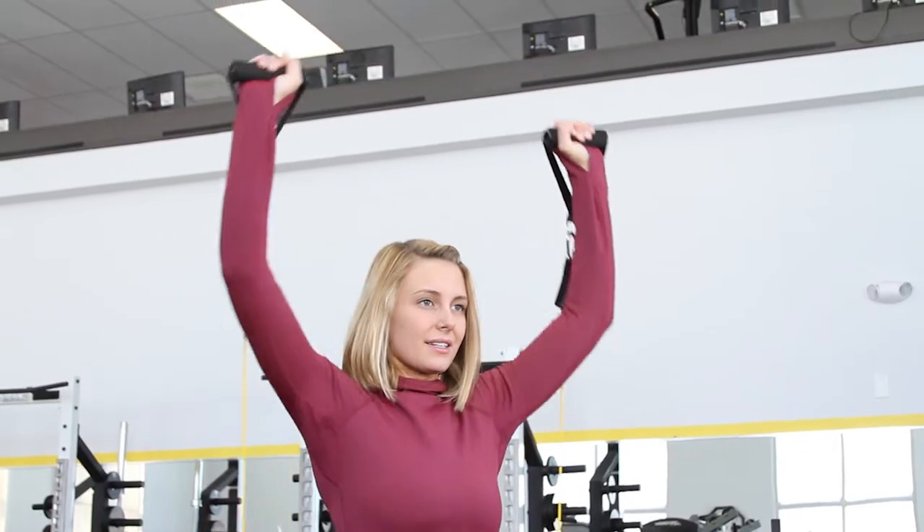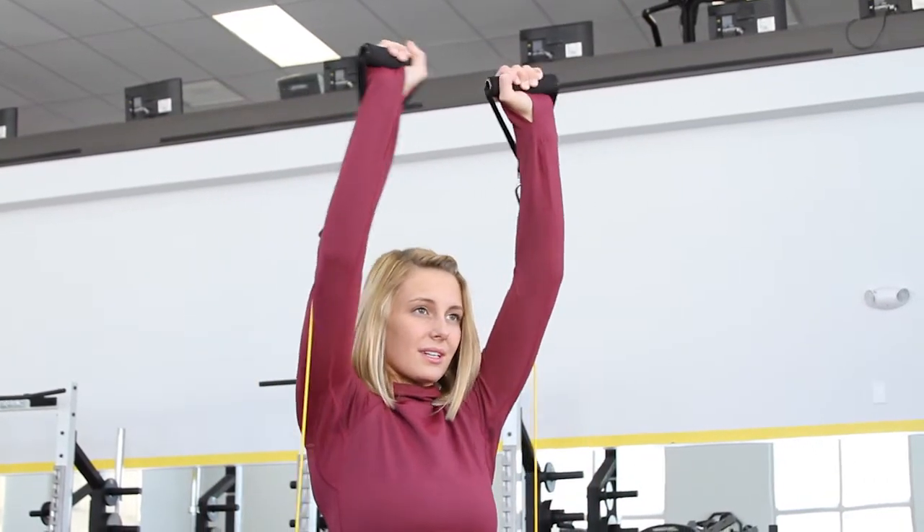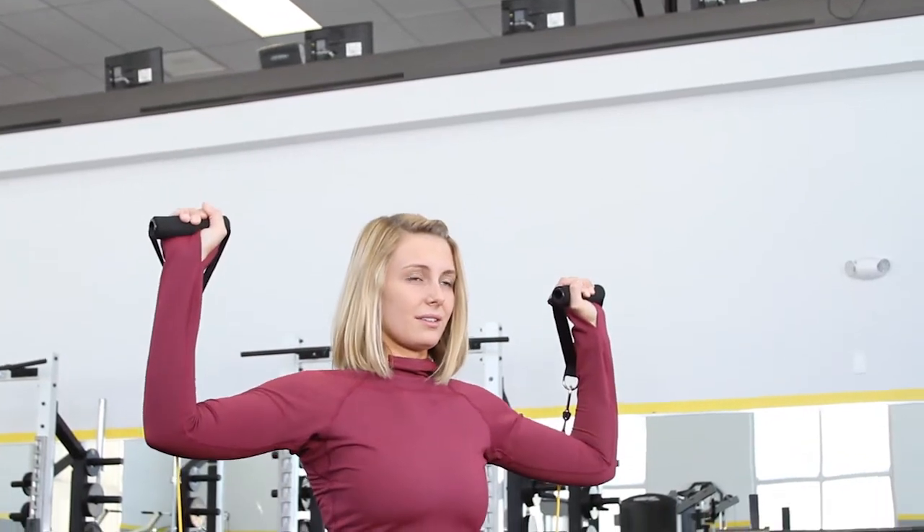Try doing 12 to 15 repetitions. Resistance bands do come in different types of resistance, so use one that you can handle and progress as you get stronger. If you would like some of this equipment to use at home, we have a team of producers looking out for you — go to liveatfitnow.com where they're going to find the best prices on the best gear.